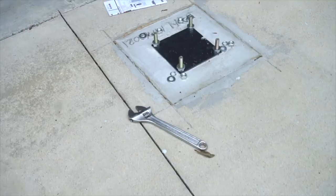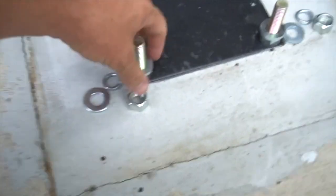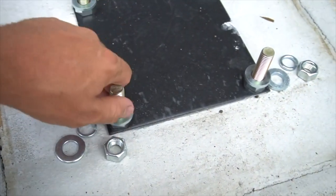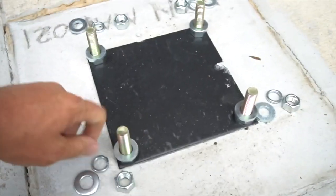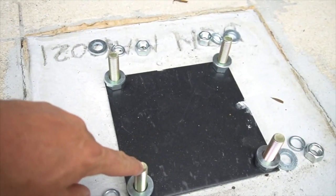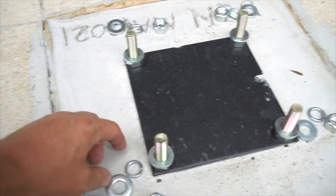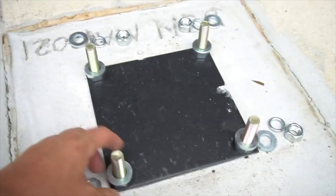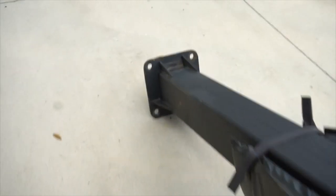It's been a couple days and this is ready to install — nice and firm and solid foundation. We're just going to stick the basketball goal right on top of this, put a couple washers, and tighten it down. That's what it turned out looking like.